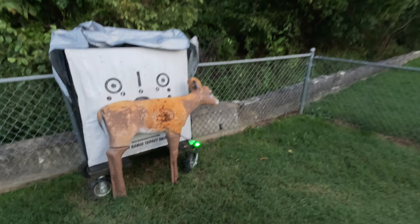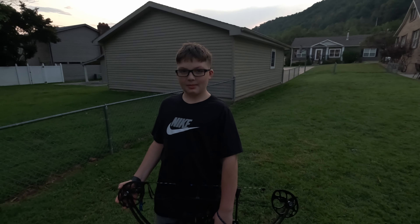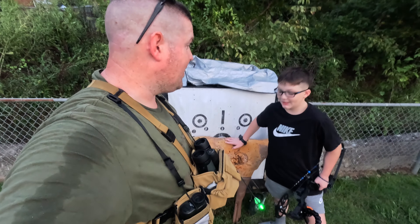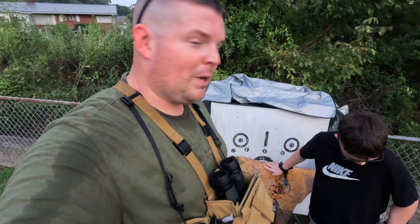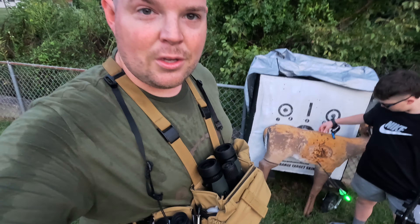30 yards — that ain't too shabby. What do you think about the lighted nocks that we're using? They're good, they're awesome. Those are going to be really nice coming this fall, especially when you're self-filming. That gives you your point of impact — you're able to see exactly where you hit the deer. You can rewind the footage, go back and see. It's like a tracer round going through the air. They really do compete with nocturnal. I grew up with loon nocks, then nocturnal became really big, and these right here are remarkably similar.